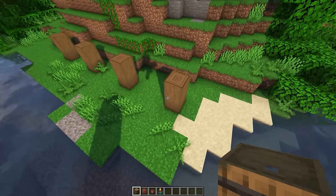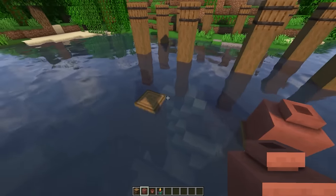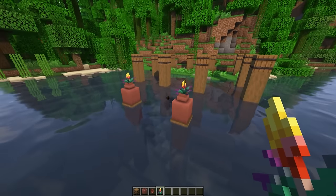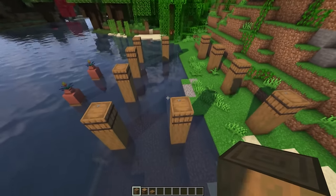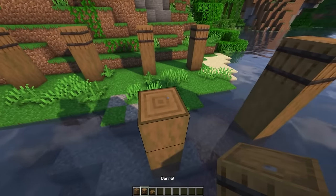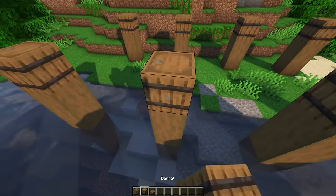Now put a barrel on top of each one of these spruce pillars, and put a decorated pot on each one of those smaller ones down there. I'm gonna put a small flower pot on top of each one and then a flower of your choice — I love the new torch flowers. We need two more pillars in the middle of this build, so come over here to this line, count three blocks over, and put spruce logs up to the same height with a barrel on top. Count three more blocks and do the same thing at the same height, and put a barrel right there.